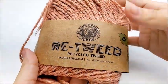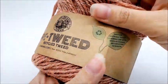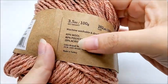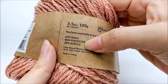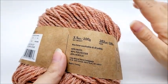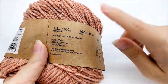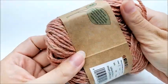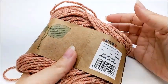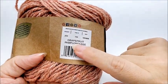For this project I am using Lion Brand Retweed — it's recycled tweed yarn, a medium weight number four, and it is a wool, polyester, acrylic blend. You do not have to use this yarn; any medium weight four yarn will work. There are 202 yards per ball, and you're going to need about 175 yards of yarn approximately to finish this hat. The color I am using is called Grapefruit.